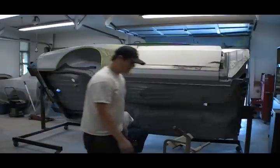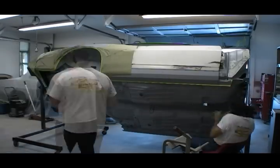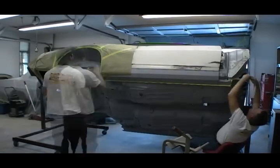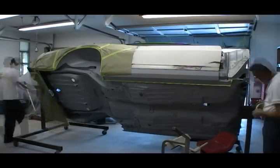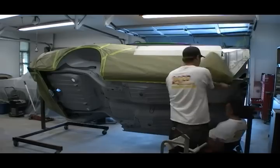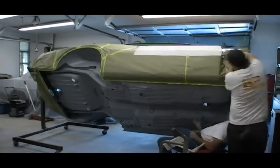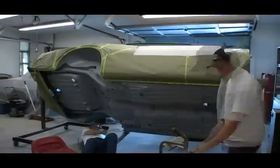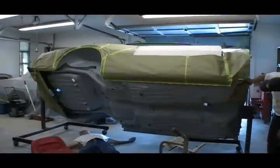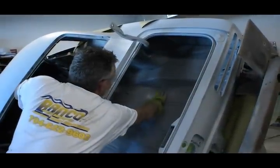We know you don't have all day to watch this stuff, so we'll just speed things up a little bit. Before sealing off the entire car, don't forget to tape off any holes in the underbody. You don't want to wind up with overspray in places you didn't expect.